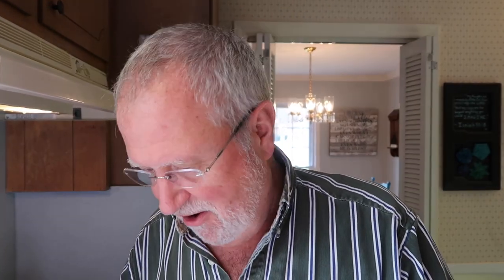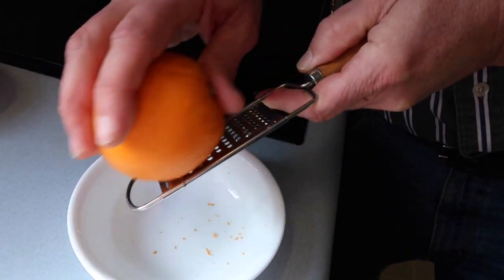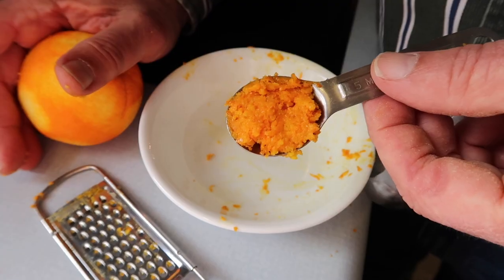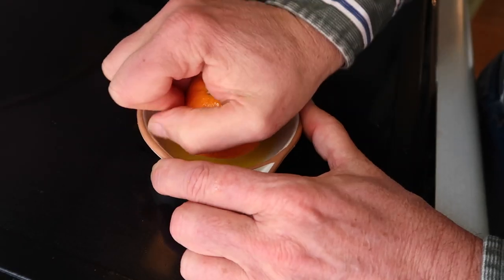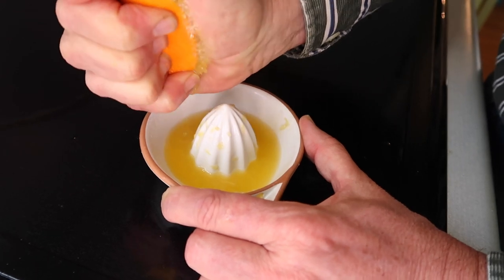I'm going to be zesting the orange, so I'm just going to go through here and grate it. Go around — look at all that, it kind of accumulates on the bottom. Now we have our teaspoon of orange zest. Now we need to get some orange juice. You can use prepared orange juice, but we're going to squeeze some fresh oranges. I juiced five oranges and it equals three fourths cup, and that's what we need.